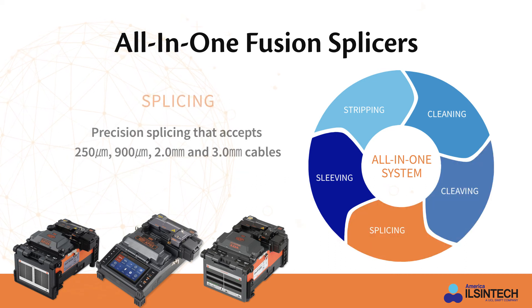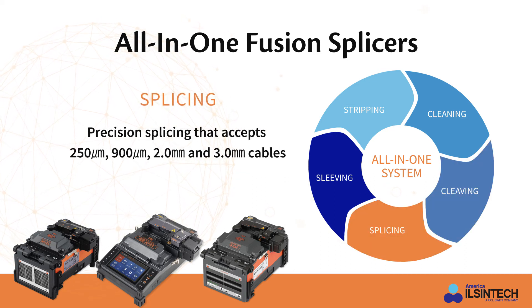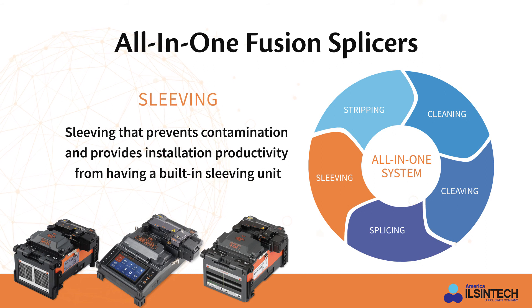Precision splicing that can accept all single mode and multi-mode fibers as well as 250 micron, 900 micron, 2 millimeter, and 3 millimeter fiber optic cables. And sleeving that provides long-term protection of the physical splice.